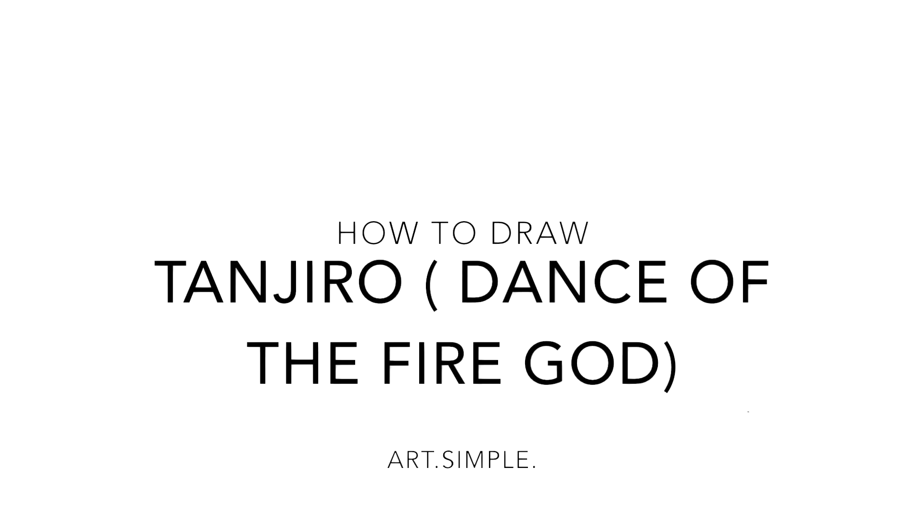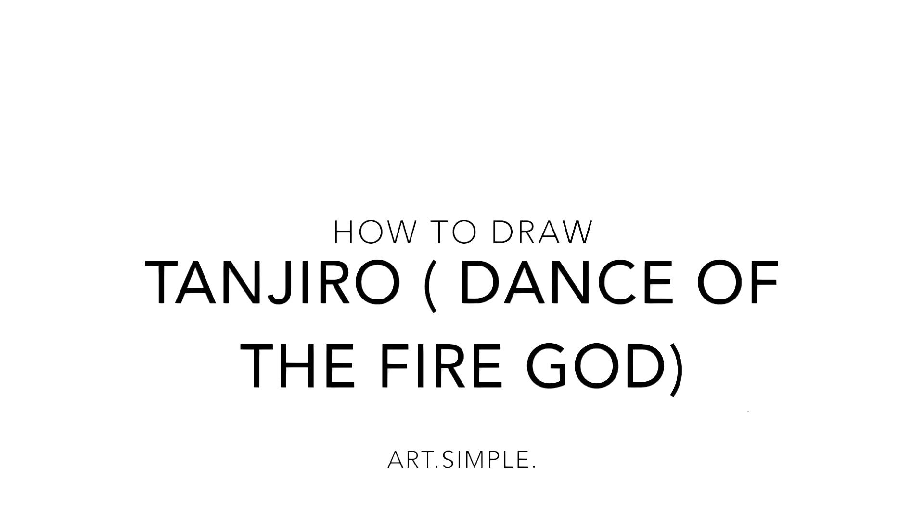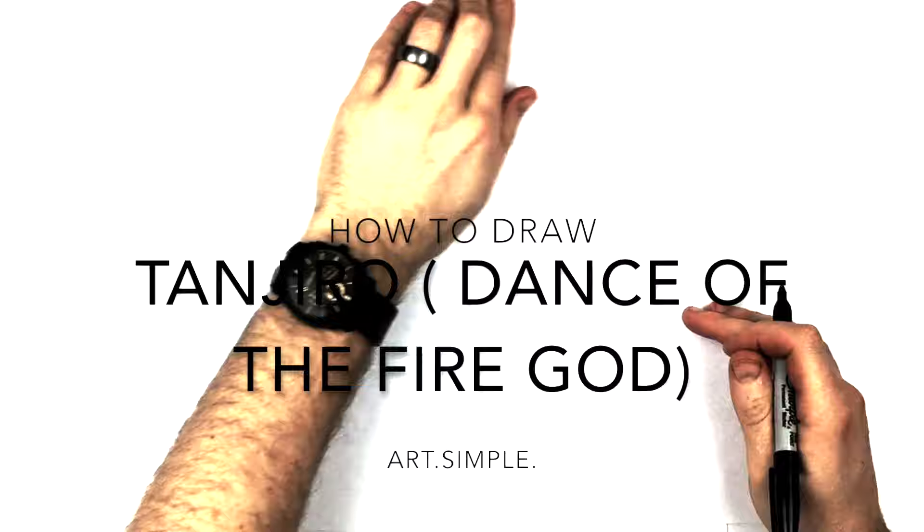What's up everybody, welcome back to another drawing tutorial. Today we have a Demon Slayer drawing tutorial — it's Tanjiro. I know I've done Tanjiro already, but I wanted to do a Dance of the Fire God, a cool scene where he uses the flames instead of the water.